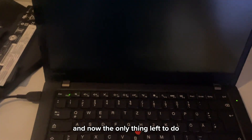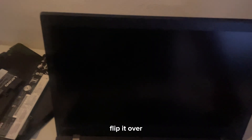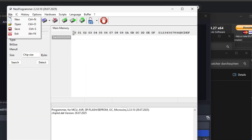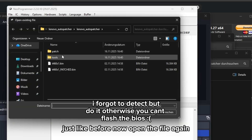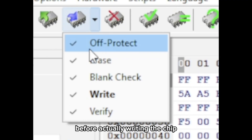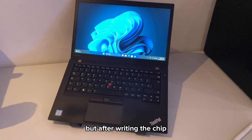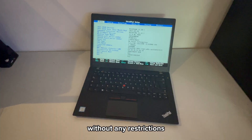Now the only thing left to do is flash the original BIOS back to the chip. Turn off the laptop, flip it over, and reconnect the SOIC8 clip onto the BIOS chip. Back in Neo Programmer, press Detect again and select your BIOS chip model just like before. Now open the file again, but this time select the original BIOS firmware file — not the patched one. Make sure to have the correct write option selected before writing the chip. I forgot to record the rest, but after writing the chip you can safely remove the clip, power on the laptop, and you should be able to access the BIOS without any restrictions.